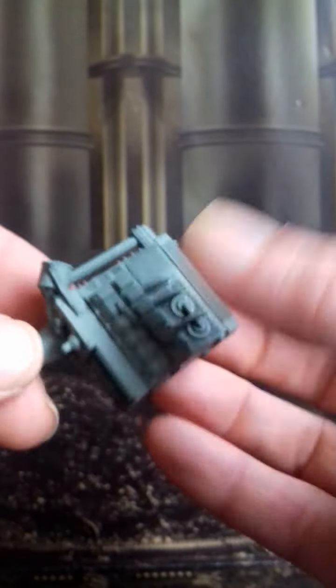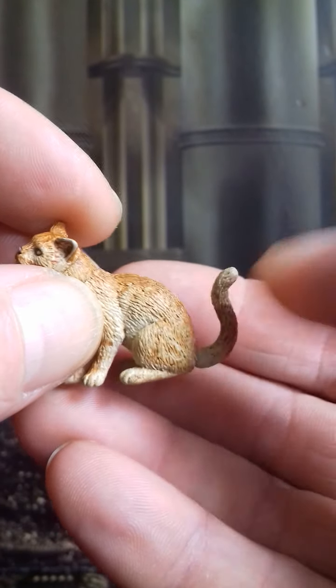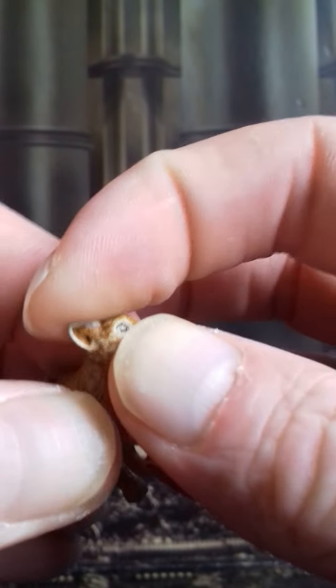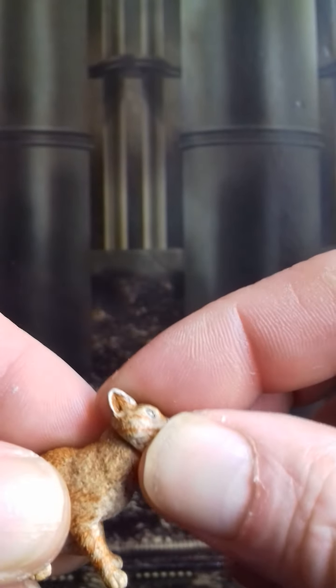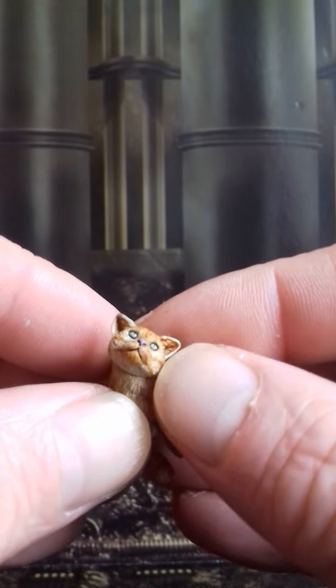She also comes with a small cat. It's fairly well detailed and its head does move - I didn't know that. So its head moves, it's got an articulated head. Pretty badass!